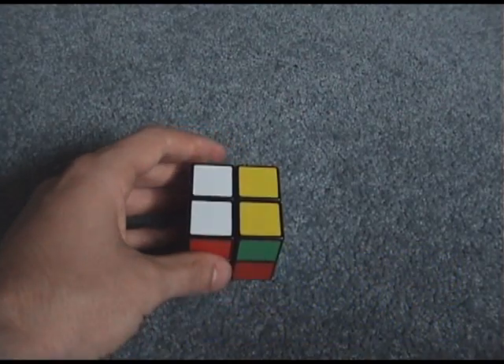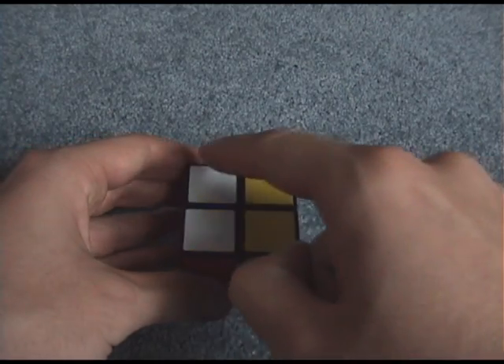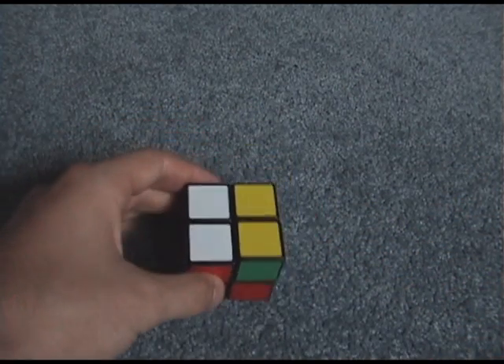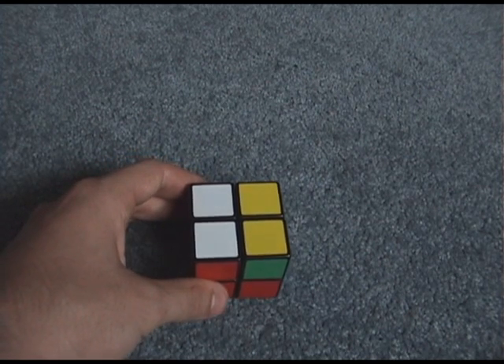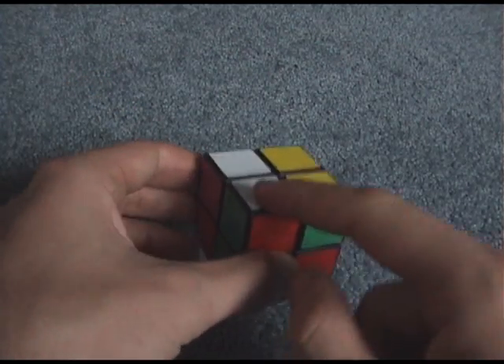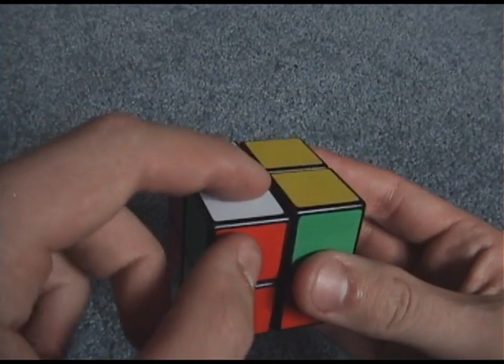For permutation you need an order, and my order is: one, two, three, four, five, six, seven, eight. That's the order I use when determining the permutation. You don't have to use numbers, but you need an order. What I mean is I always check piece one first — and I can see it's in the wrong spot because it's got white on top and I want yellow on top.